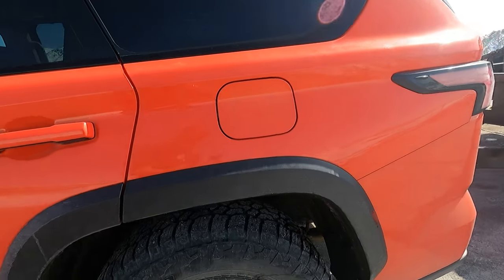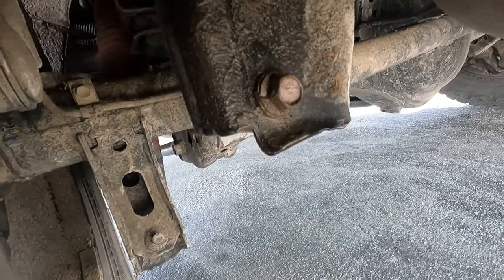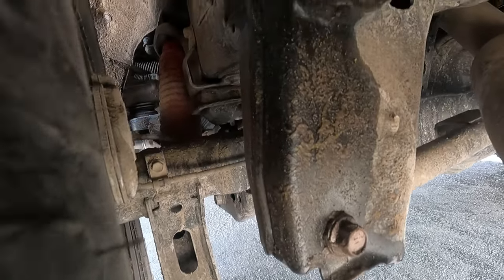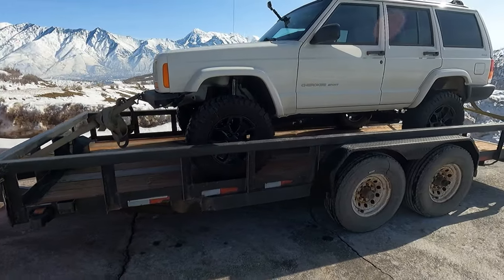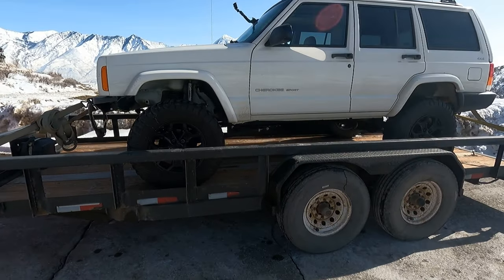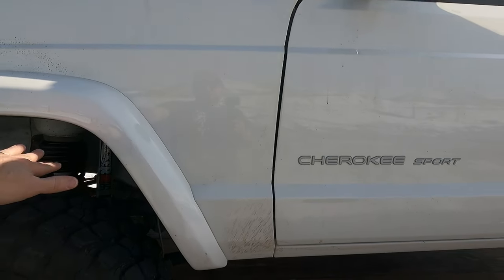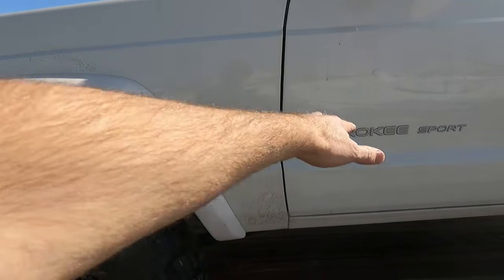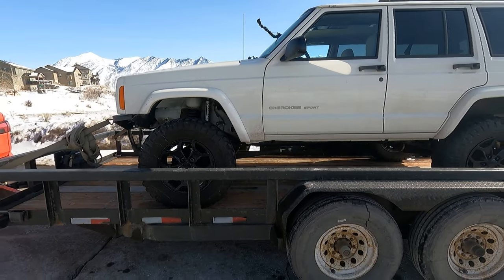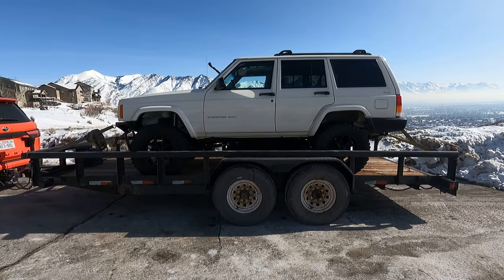It does really well at controlling the load. I haven't felt any sway. This load is fairly high as far as the weight goes. The center of gravity of the Jeep is up here — the engine and transmission are all up high. So the center of gravity is pretty high overall on this trailer, and it's just been handling it like a champ. No problems at all.